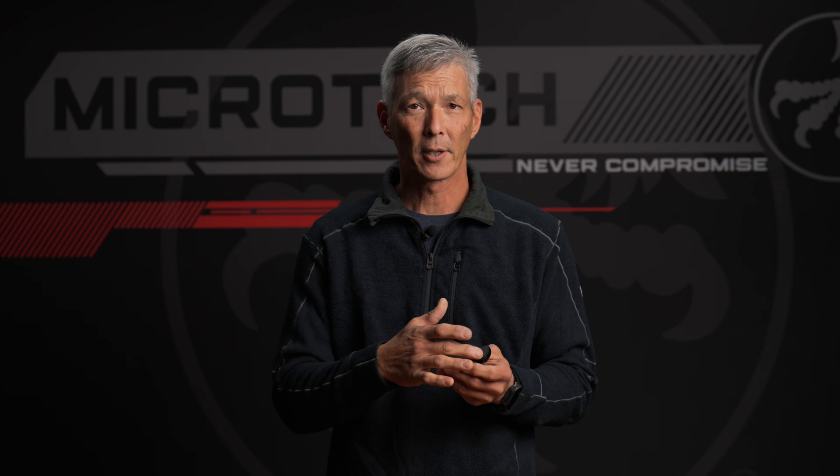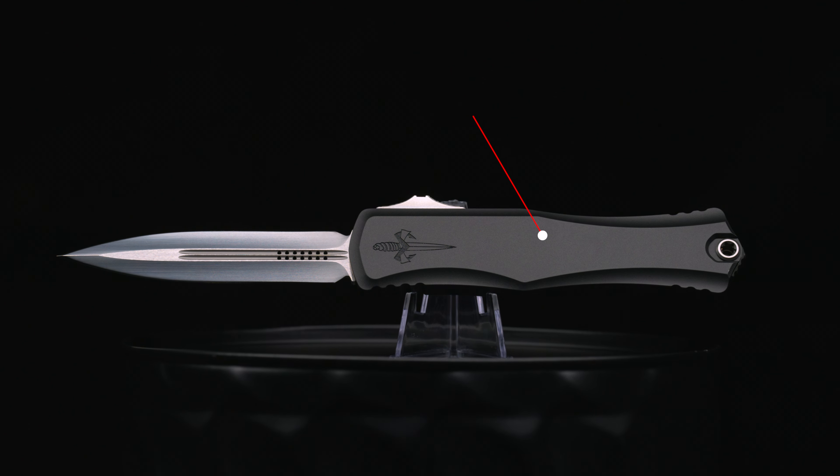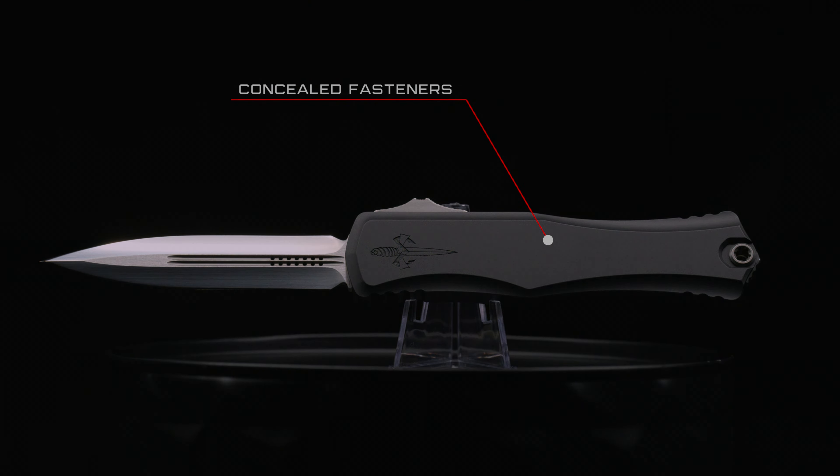The other thing you're going to notice as I'm rotating the knife around is you don't see any fasteners. We do use concealed fasteners on the HERA 2 with the exception of the pocket clip.